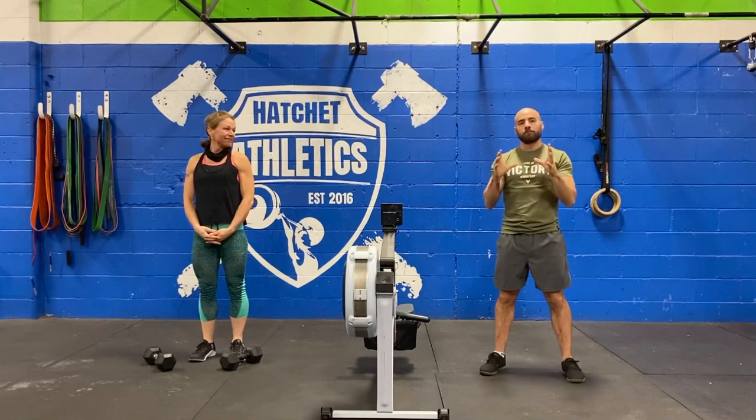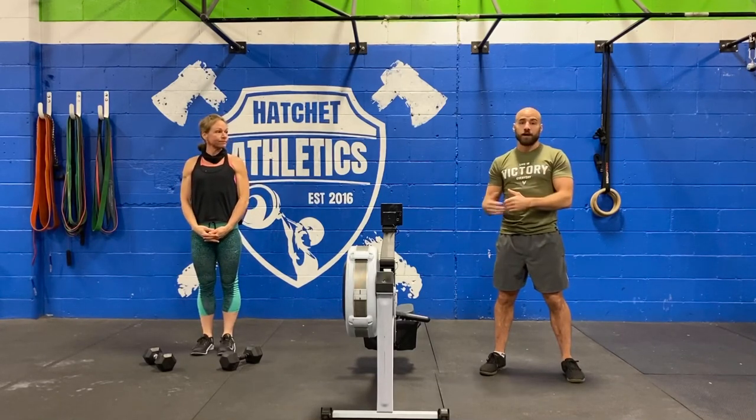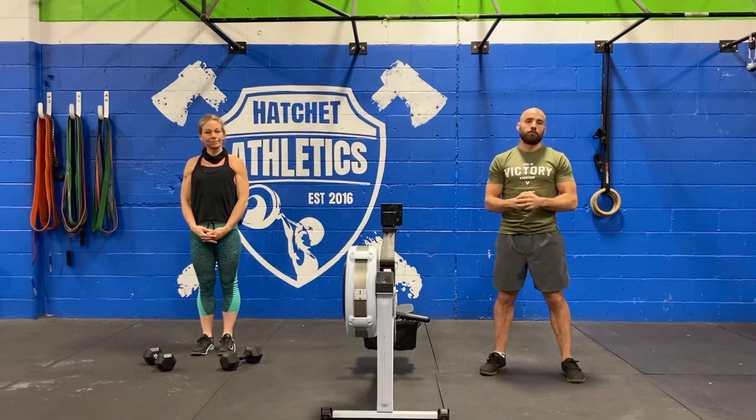Our warm-up is going to be a five minute block, and the first two minutes of that block is just going to be pure cardio. You can choose to do anything you like — if you have a roller, great. If not, you can do running in place, burpees, or skipping — anything that gets your heart rate elevated.